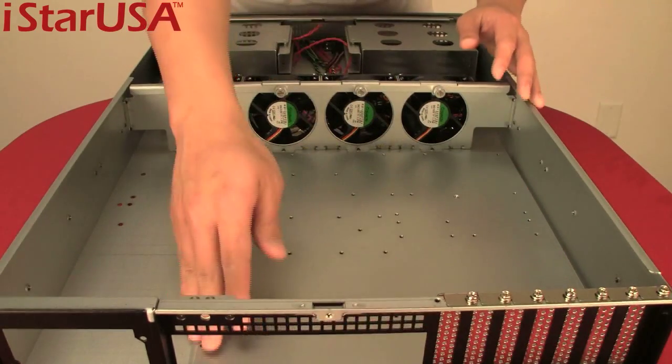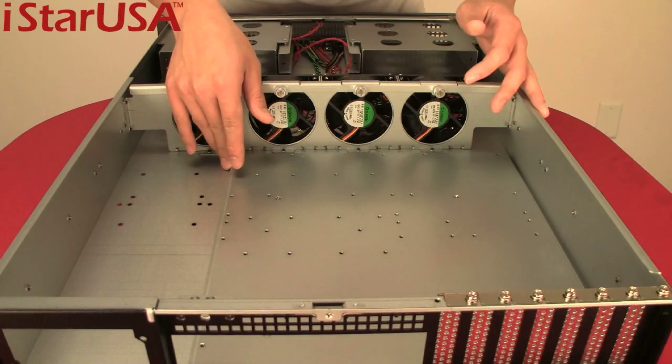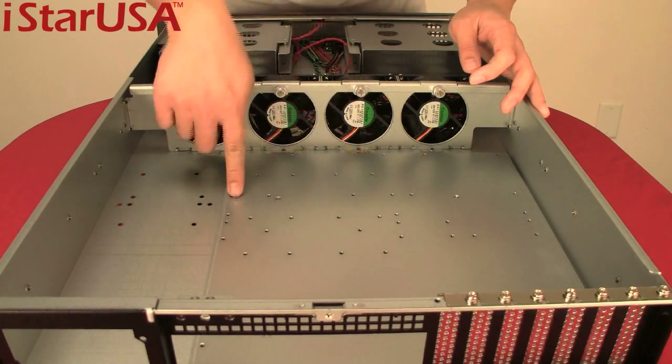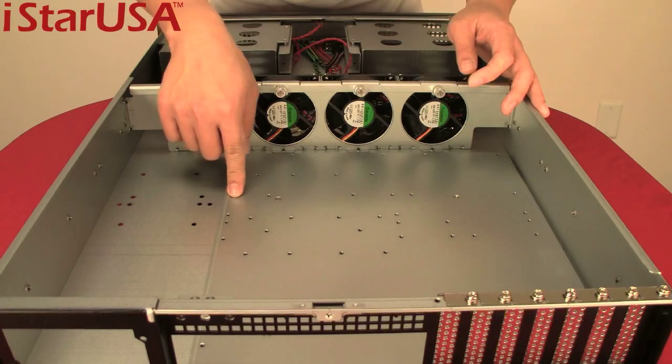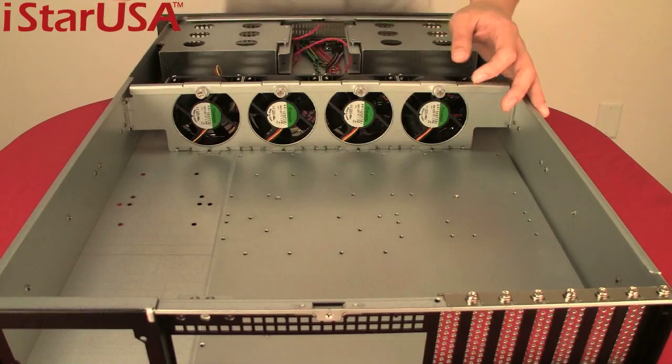Here is the motherboard section where you can fit an extended ATX, ATX, or MATX motherboard. The mounting holes are already made for your motherboard. Just make sure you use a low-profile PCI card, otherwise it won't fit.